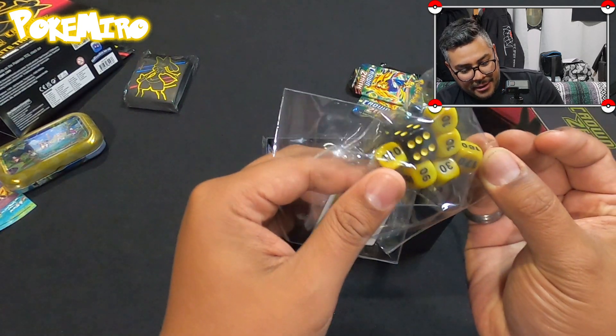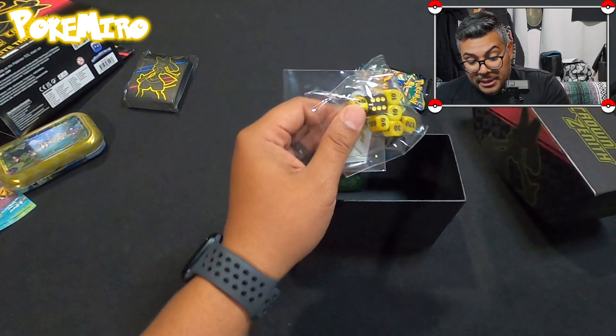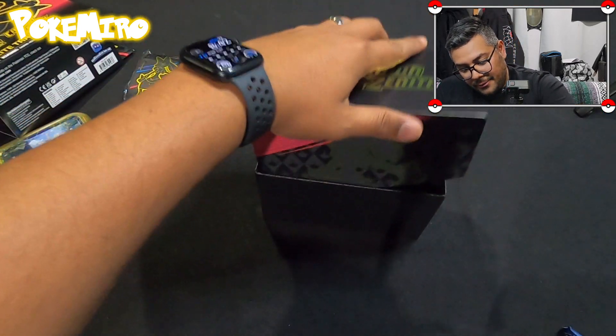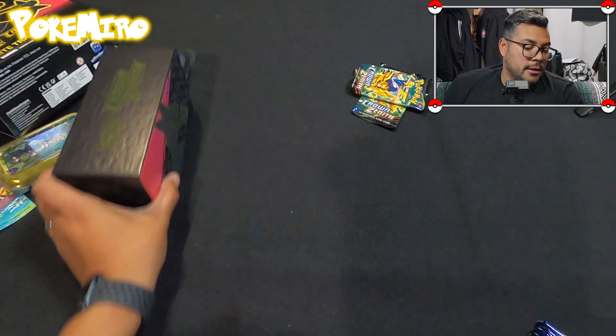You get your dice — not a fan of the color, not gonna lie. Usually I'm a fan of the dice themselves because they match the box. I thought we were gonna get like a blue and black or red and black, but this is now card storage because when you open packs you get a bunch of bulk.